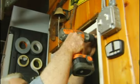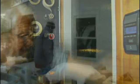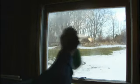Glass-paned garage entry doors can be made more secure with grills or even a piece of plywood. It's also important to prevent would-be thieves from getting a good look at what's inside your garage. A frosted window film will allow light to pass through, but deny visibility to prying eyes.